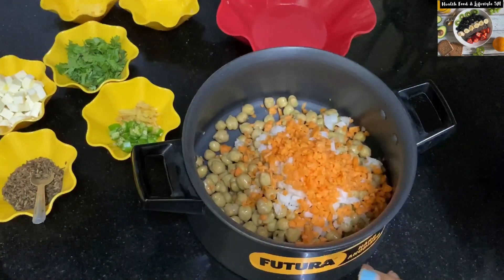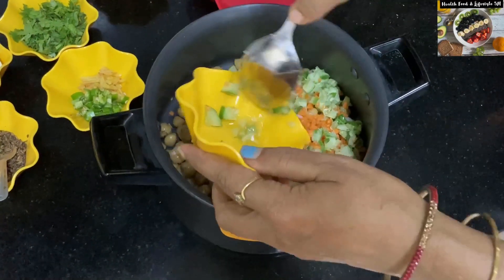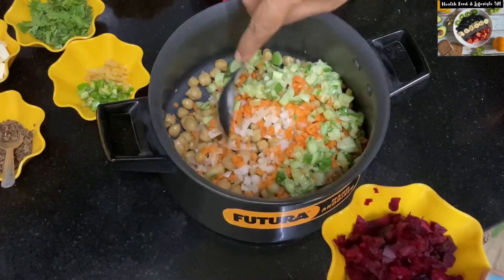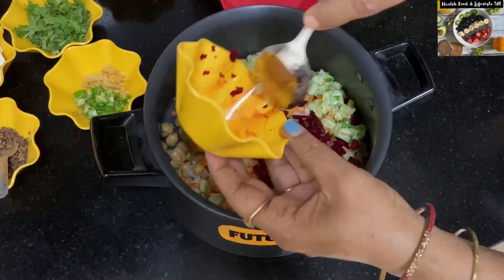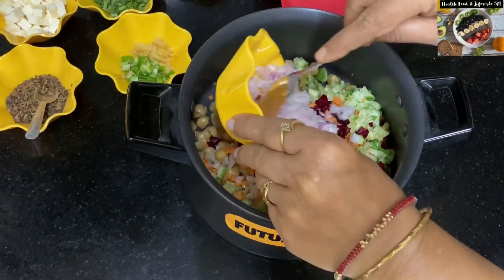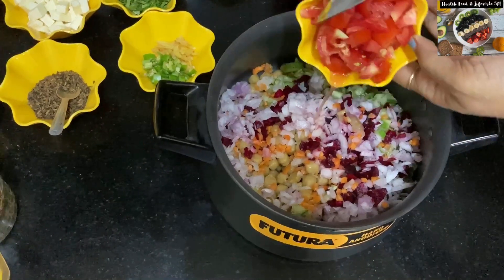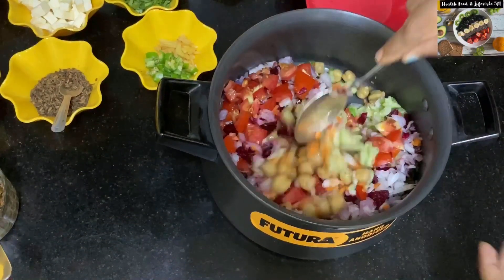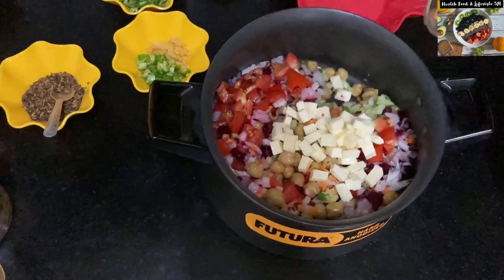It will fulfill your appetite, keep you full for a longer time, and it will help you in weight loss. The salad is extremely rich in protein, which will ensure that you do not feel hungry for a longer time. You should try to include this salad in your daily diet. Apart from being rich in protein, this salad is also rich in multiple vitamins and is very nutritious. The vegetables, ingredients, and spices ensure that you are getting your daily dose of vitamins and nutrition.